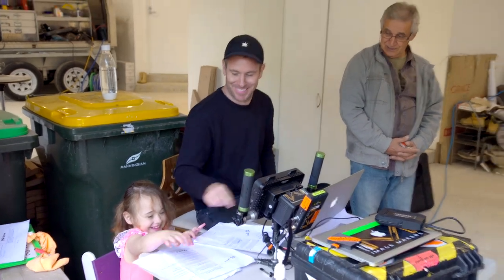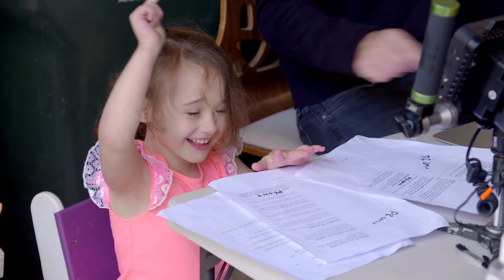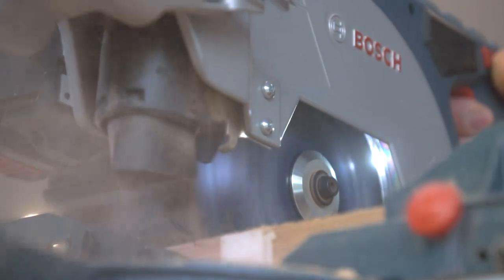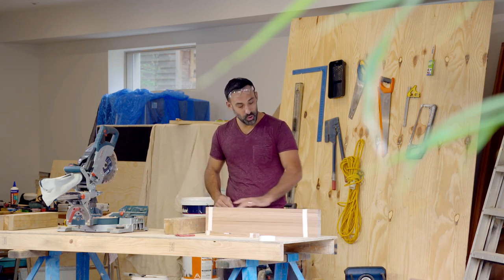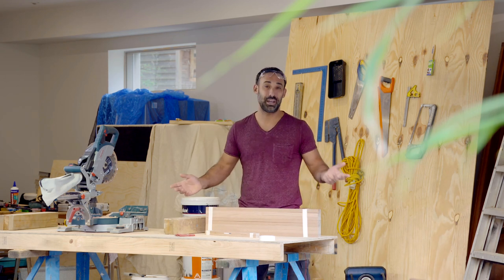Just in case we forgot anything, my able assistant Arabella is keeping us all in check — the joys of working from home. With all the pieces cut, next up I want to get rid of all these sharp edges, because you definitely don't want to get a splinter when you're jumping out of the shower.